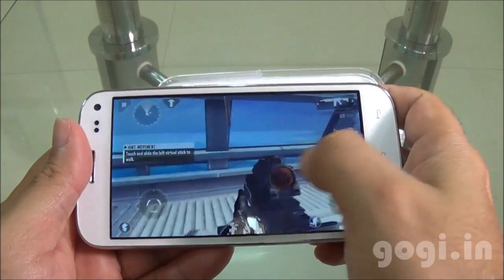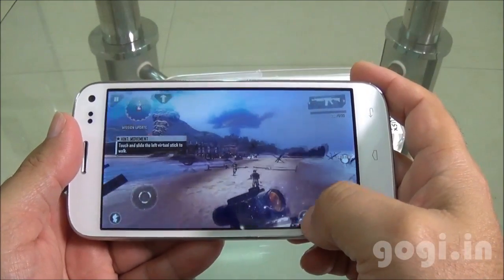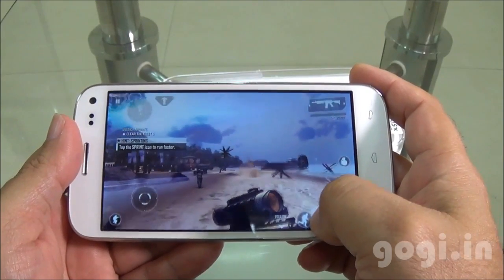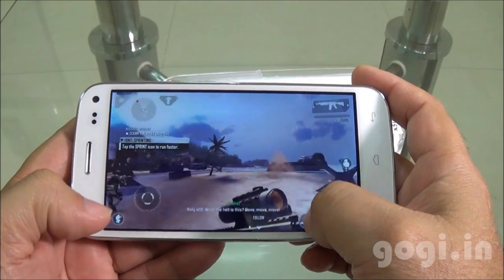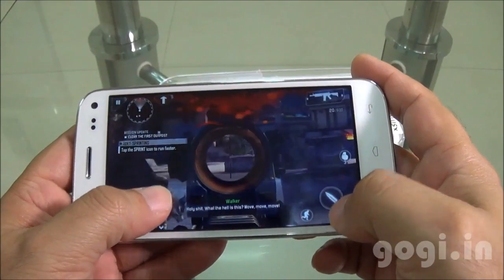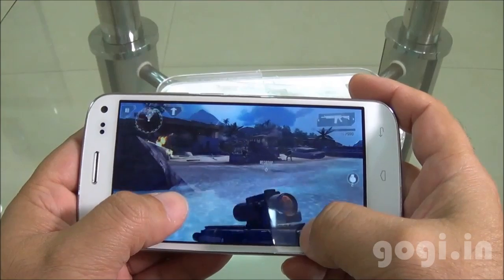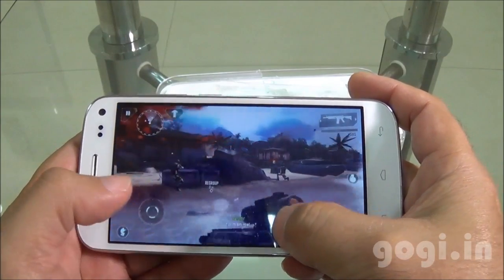Now let's check out the gaming part. This is Modern Combat 4. This game got installed on the external storage. Yes, you can save apps on the external storage. The gameplay is very smooth but at times it does lag. Watch carefully — it will lag a bit. But overall, the game is playable.